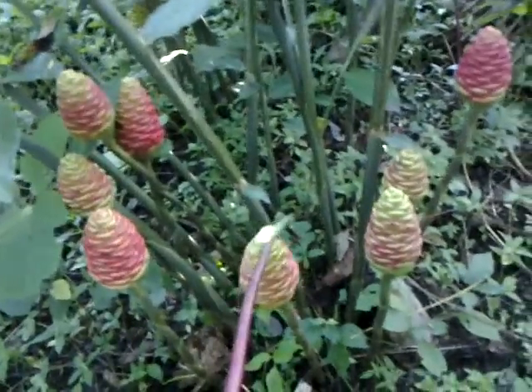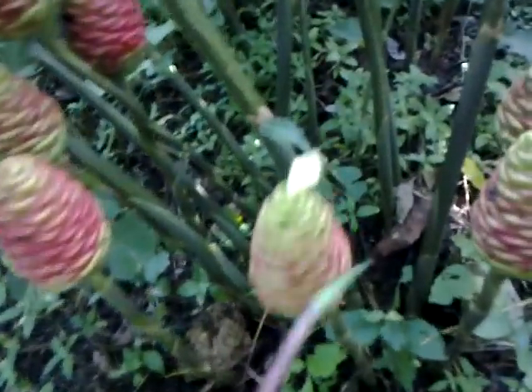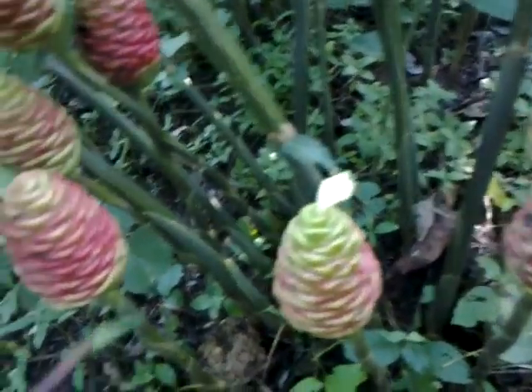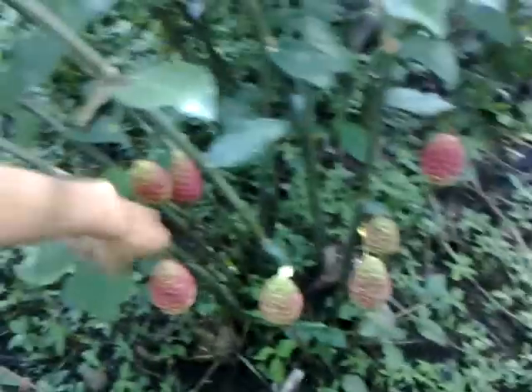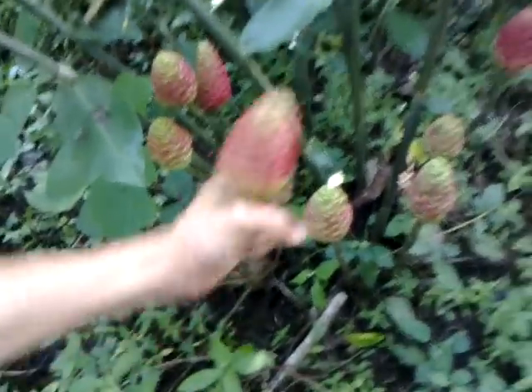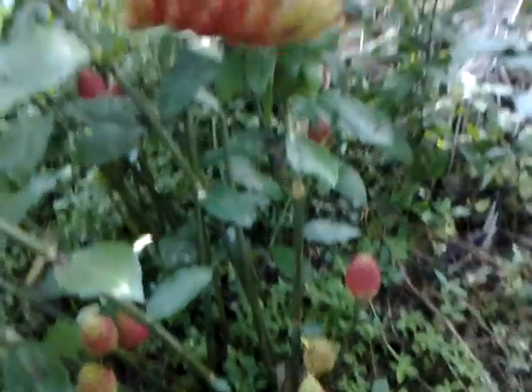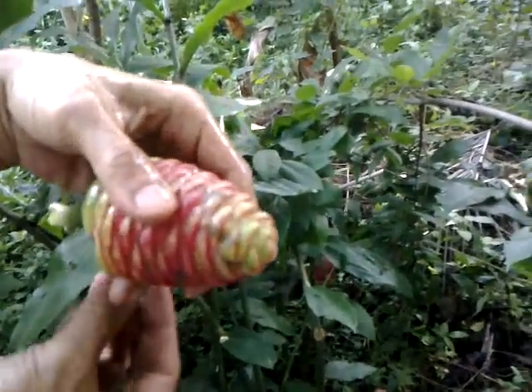After the flowers fall off, slowly this green thing becomes fully red cones. There's an amazing thing about these cones — they usually hold water. See this one, it's got water, and actually this water is quite nice to drink.